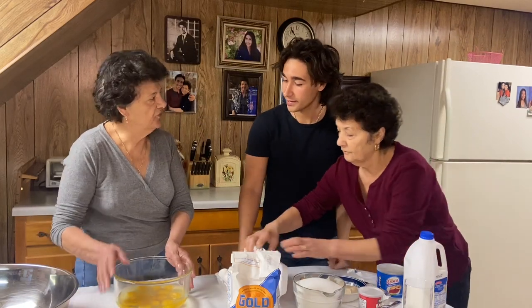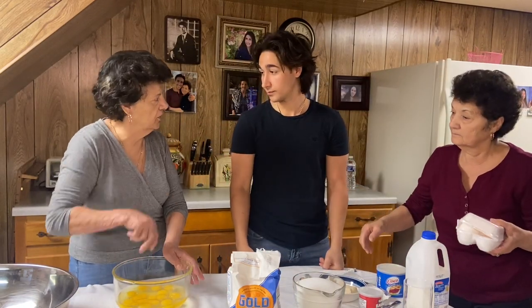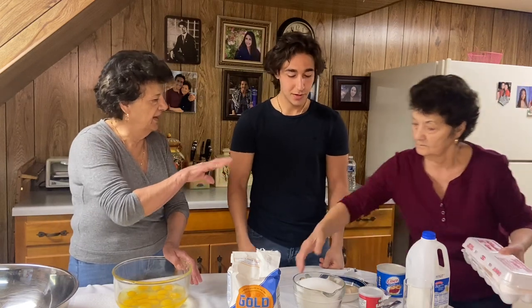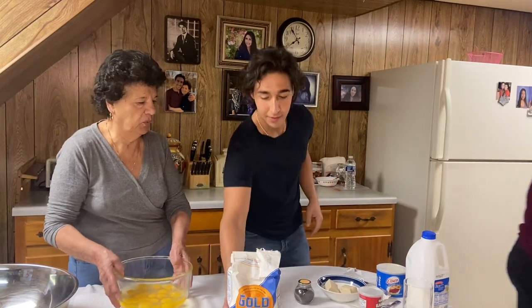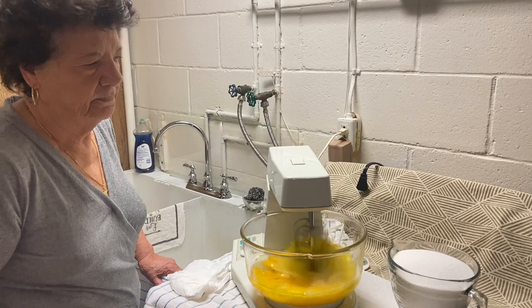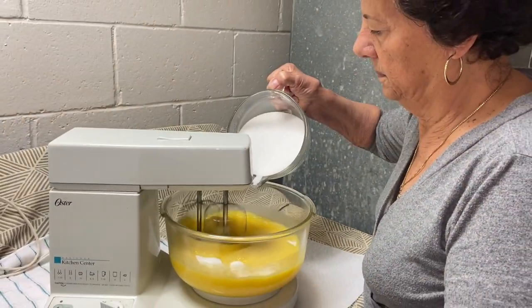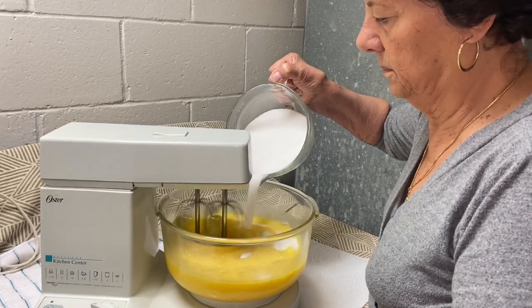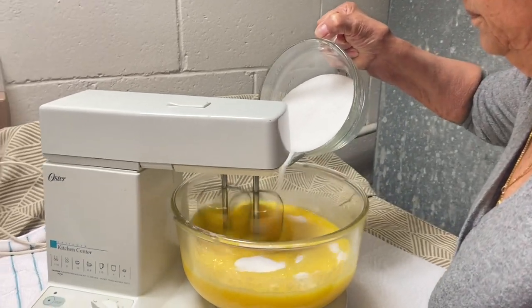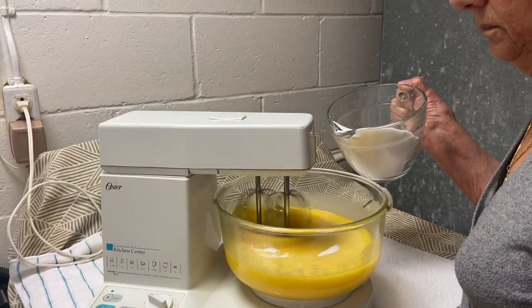So let's get started. First step — put all the eggs in the mix. We put the egg, then the sugar, and the Crisco. So are you gonna whip the eggs together? We whip the eggs for about 10 minutes. You're slowly adding in the sugar, little bits at a time.